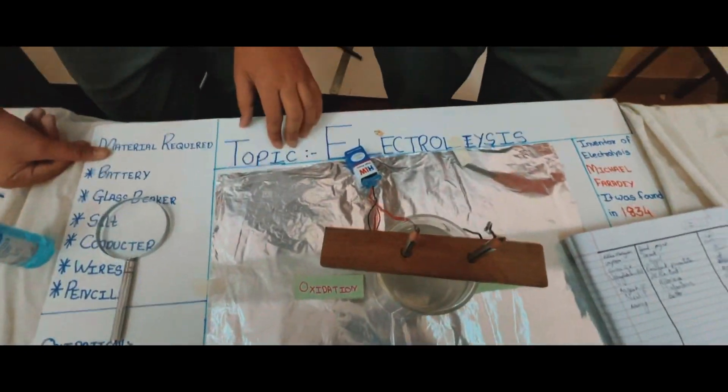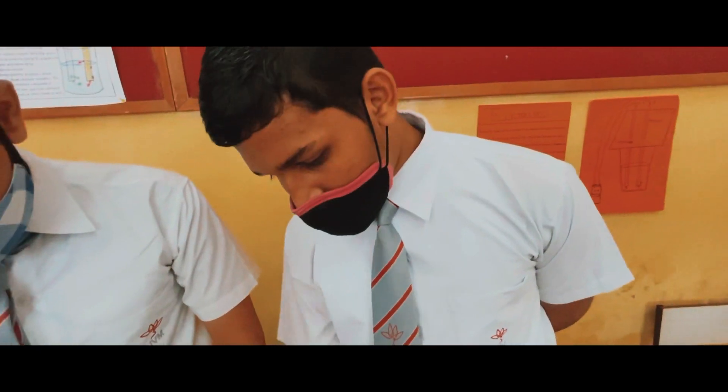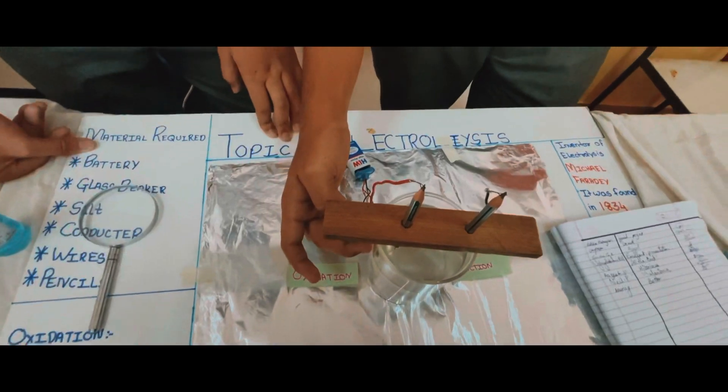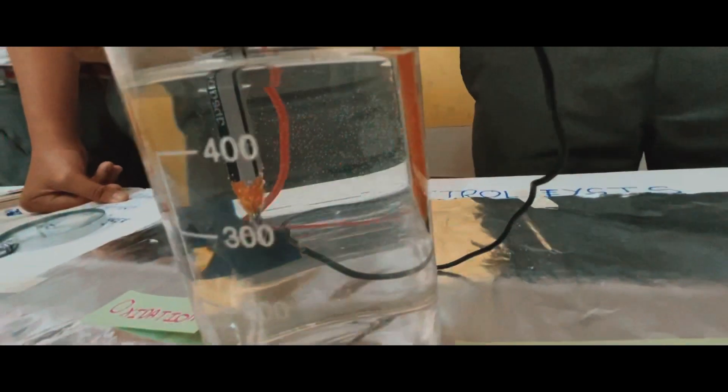So this is the anode and this is the cathode. And we know that in water, there are one atom of hydrogen and eight atoms of oxygen. And when we turn on this circuit, there are less amount of bubbles coming from this side, and more amount of bubbles coming from the cathode.